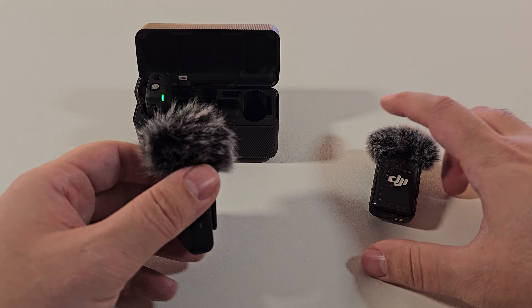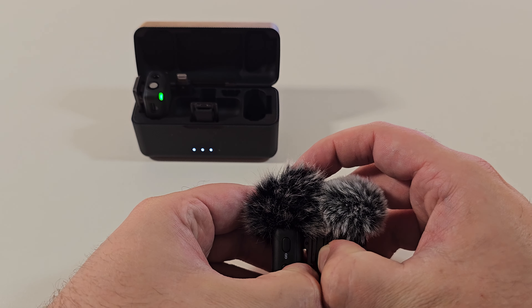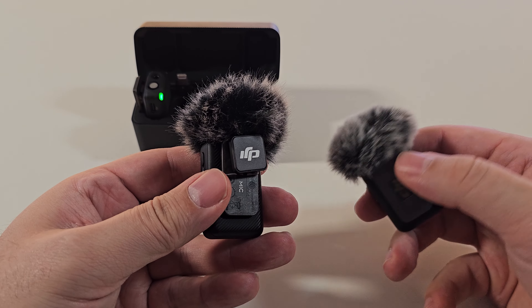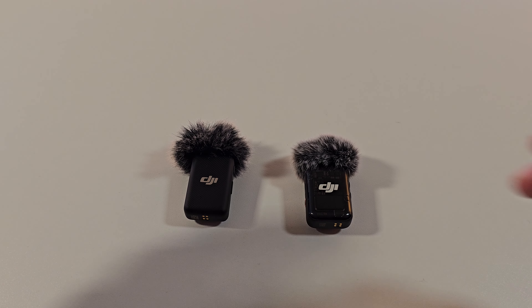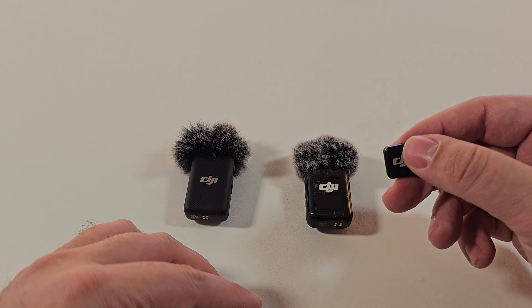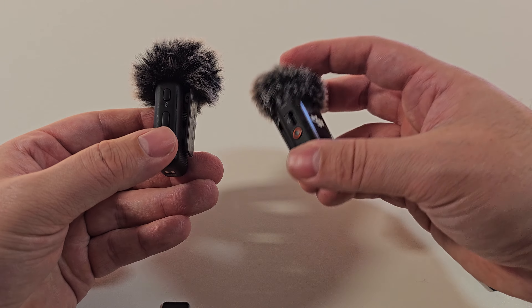Let's just look at the... Whoa! The magnets got together. Don't let these things get close — they are very tightly secured. Alright, so let's just look at the sides.